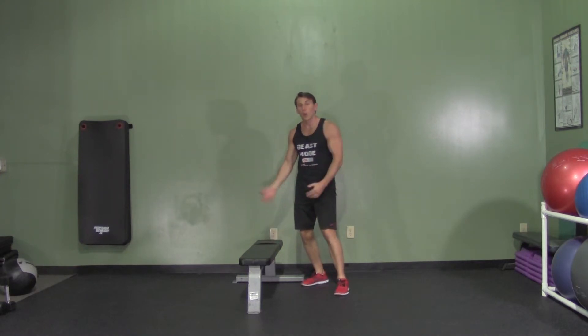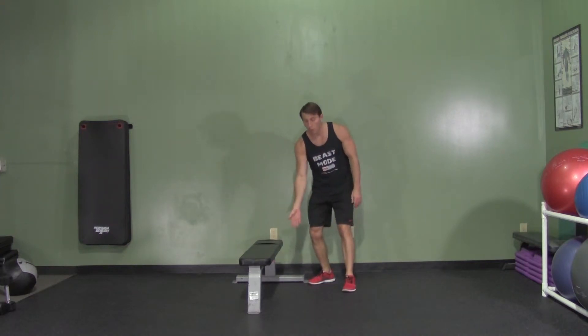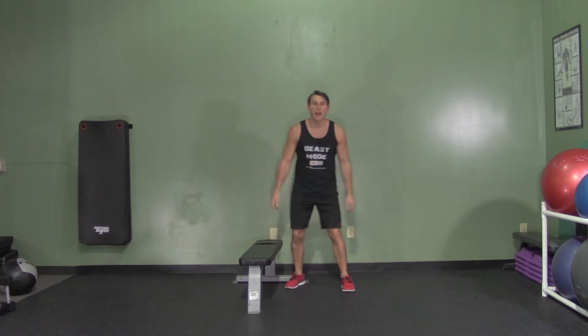You can see on this one where if I had a higher box, it would make it much easier. Where if I were just using an aerobic step, it would definitely make it much harder. This is a modified burpee.